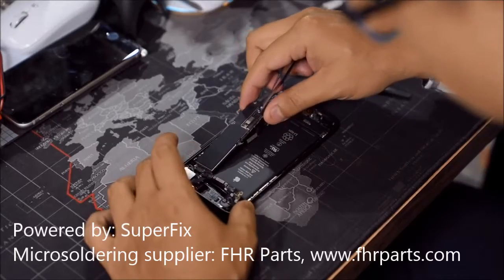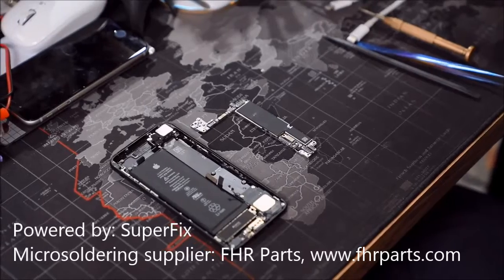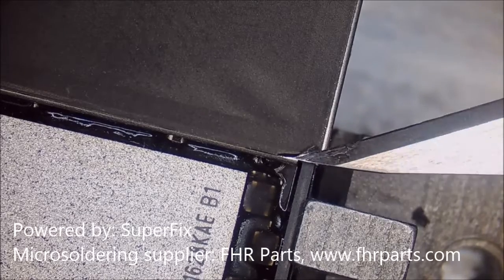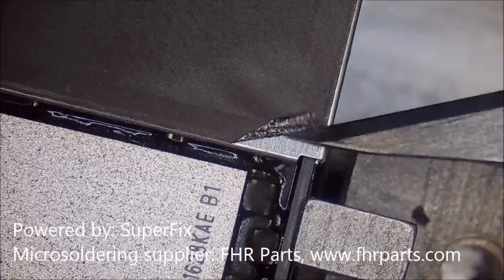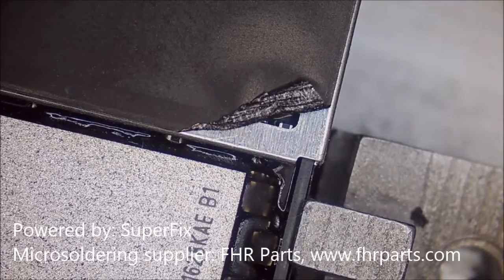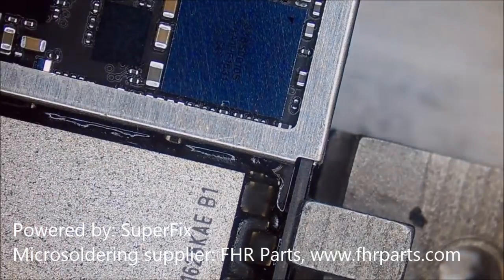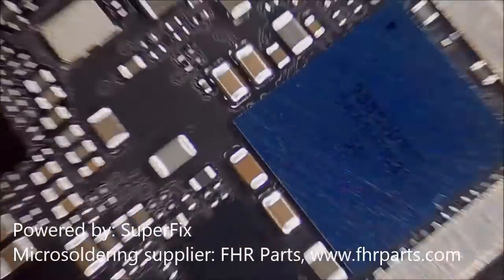Now we're about to take off the motherboard. This is a common fault, just like we mentioned. It's a codec IC that is damaged — it's unable to signal or communicate between the CPU. It's an IC2C-AP2 codec main clock. Normally we call it C12 because the pads on the layout are actually labeled C12.